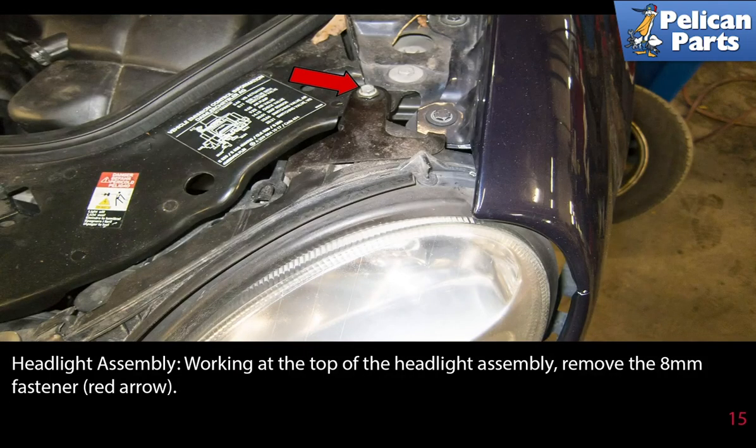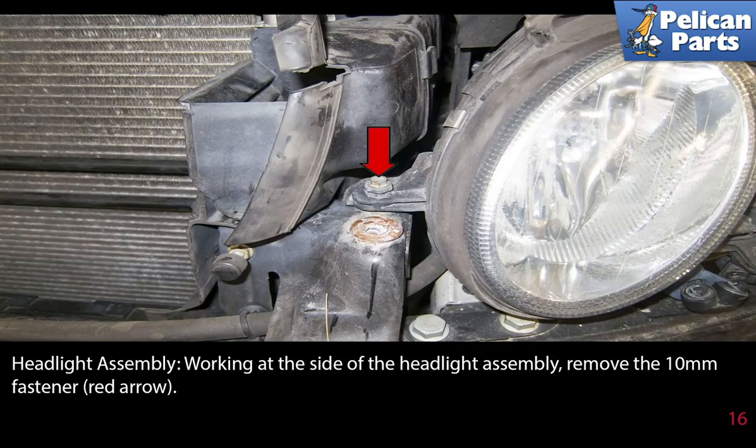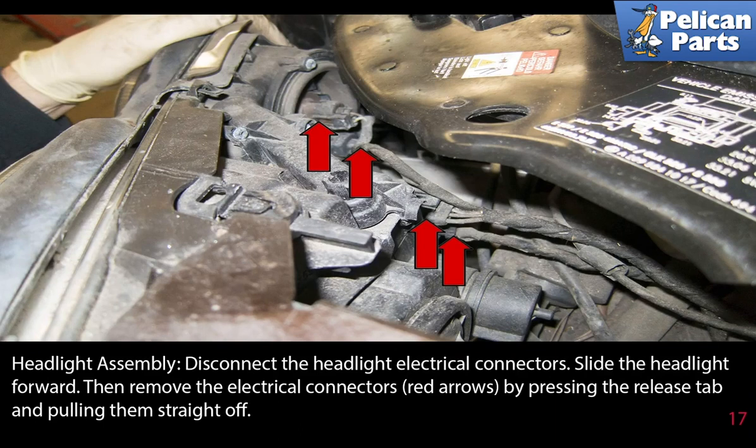Working at the top of the headlight assembly, remove the 8mm fastener as indicated by the red arrow. Working at the side of the headlight assembly, remove the 10mm fastener (red arrow). Disconnect the headlight electrical connectors. Slide the headlight forward, then remove the electrical connectors (red arrows) by pressing the release tabs and pulling them straight off.